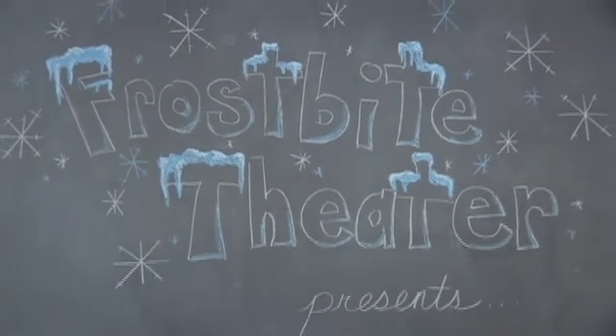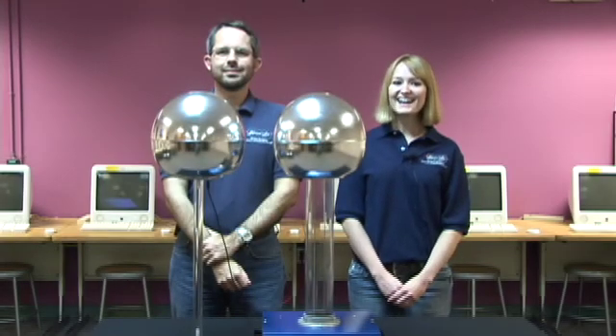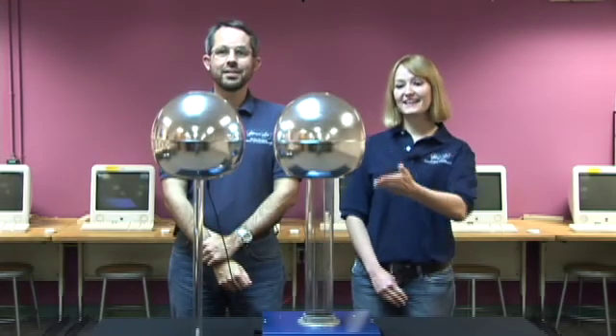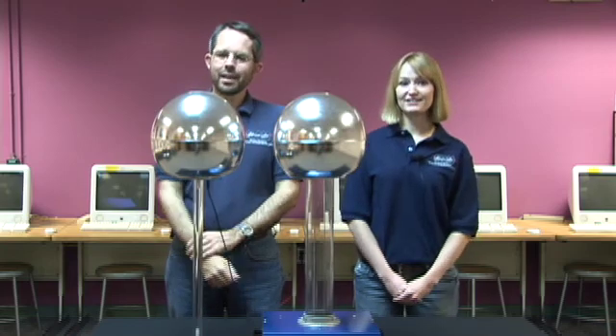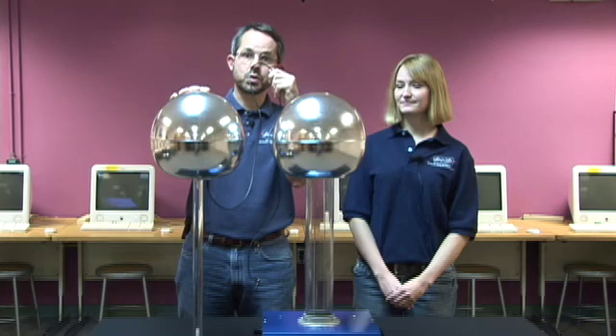Frostbite Theater presents Gold Cuts — no baloney, just science! Hi, I'm Joanna. And I'm Steve. And this is a Van de Graaff generator. And this is called a grounding dome because it's attached to the earth through this wire.